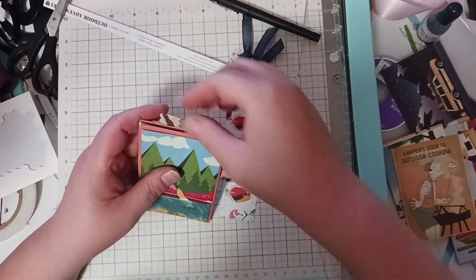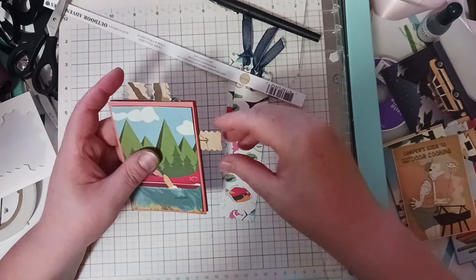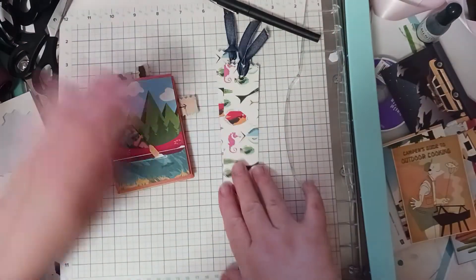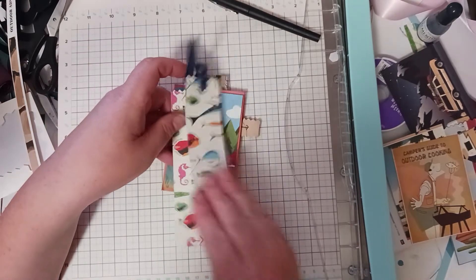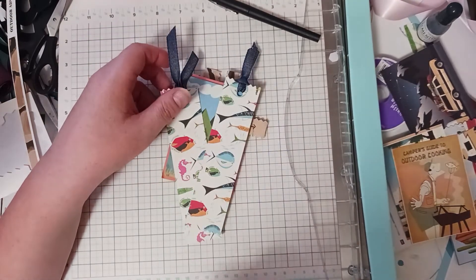I hope he gets his ankle better and that he can get out fishing more. And then also I'm going to send him these two bookmarks with the denim ribbon. So that's my project for today.